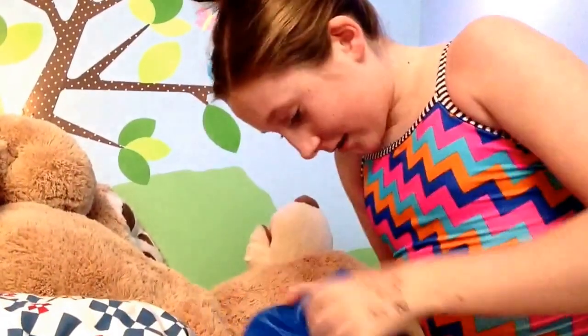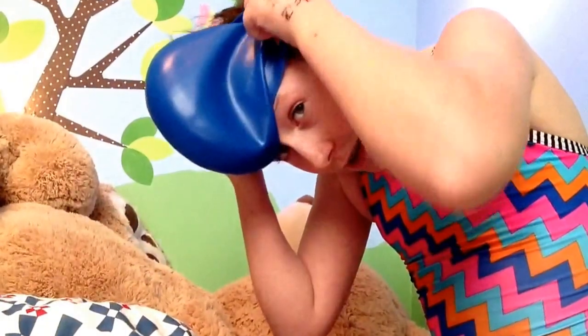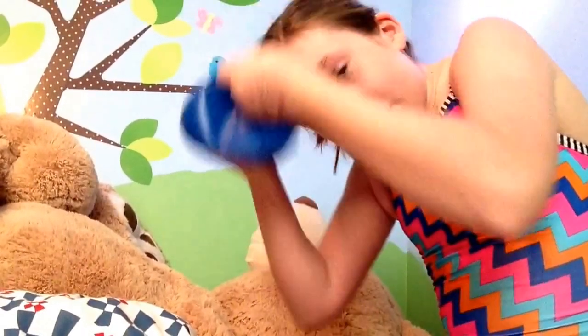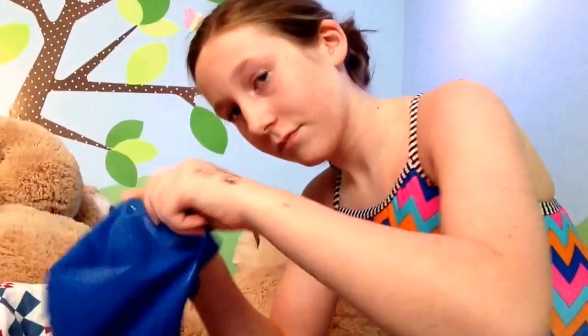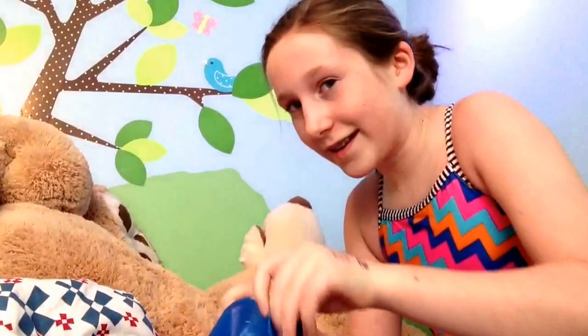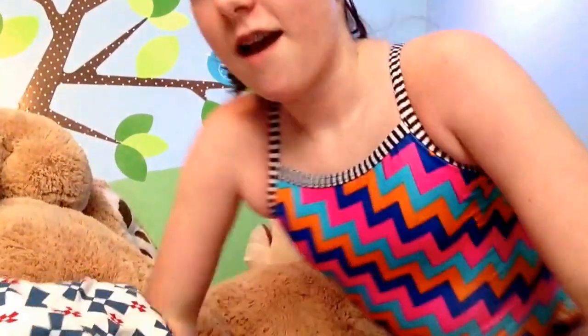I'm going to make sure the Speedo logo is in the front, then tilt my head forward so that my bun is pointing back. I'll take the swim cap with the logo in the front and put it on my forehead just above the bridge of my nose and my eyebrows, and then pull it over.